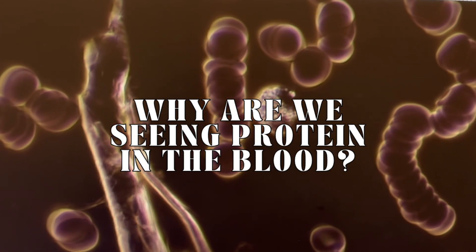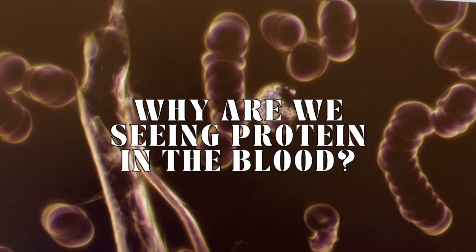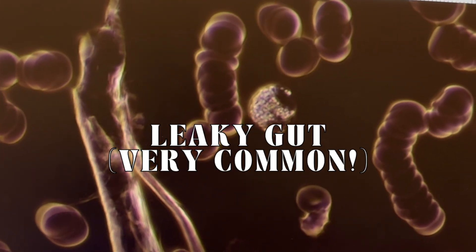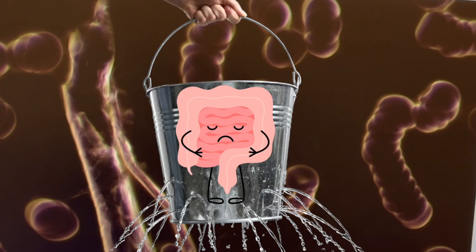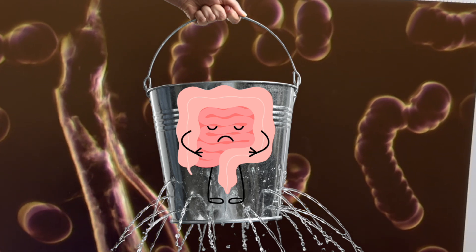One of the reasons we are seeing food in the blood is because a lot of us have a form of leaky gut. This is food leaking out of the gut and into the bloodstream. We do require really good probiotics to help with this.